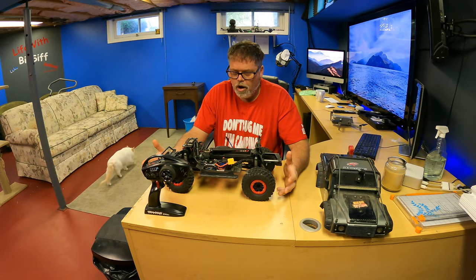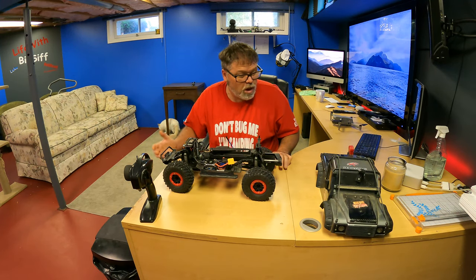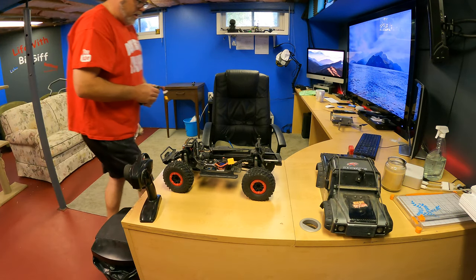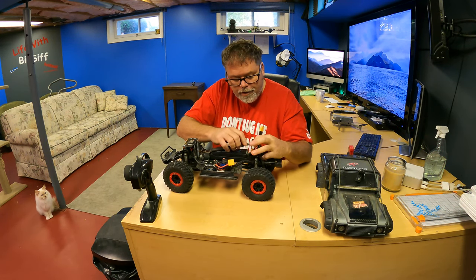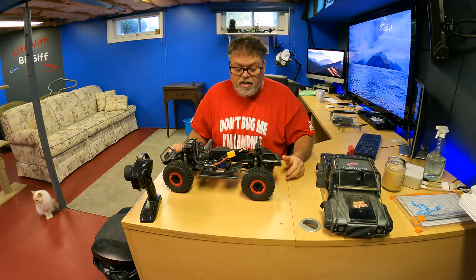Going back to the TRX4 — I think it's running, I don't think there's anything wrong with it, we're gonna find out right now. Let's get a battery. The battery's pretty much charged so I can stop it for a video. It's a little on the puffy side, feels a little swollen. We'll plug it in and fire it up.